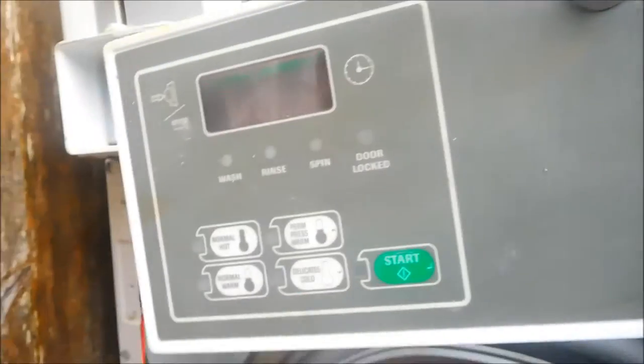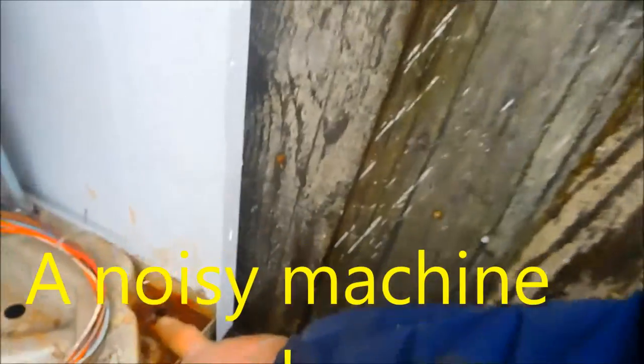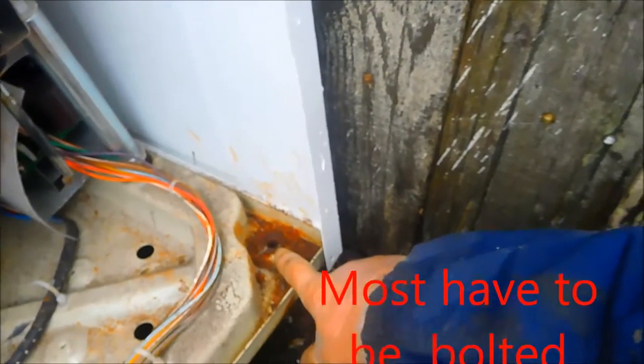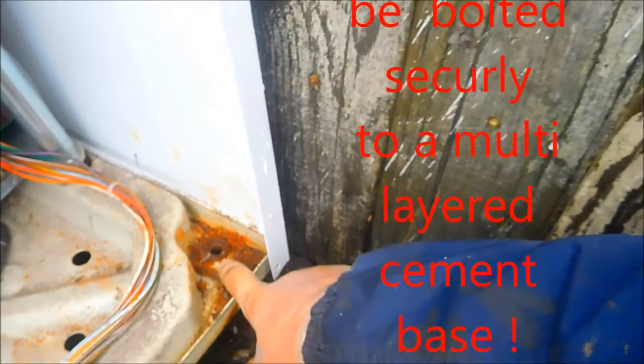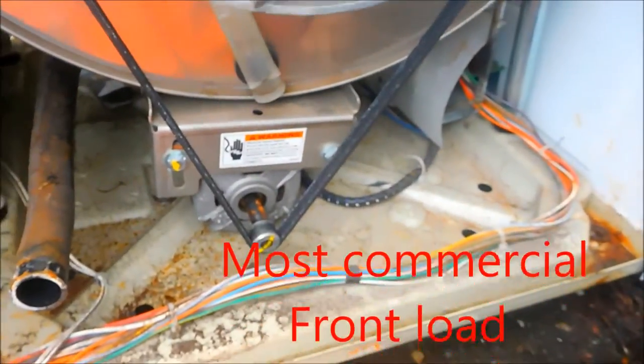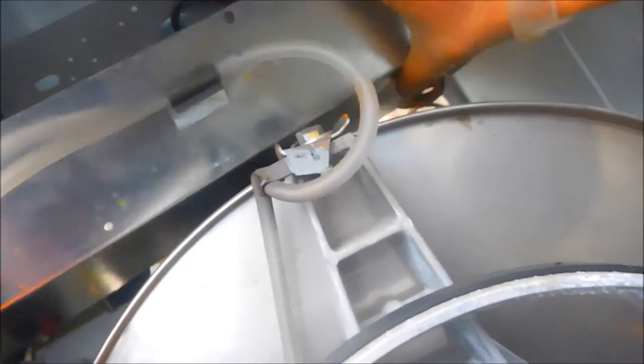We're working on a Hipsch — this is an Alliance Laundry System coin-op machine. What had happened was, it's possible that the mounts were not mounted correctly into the floor. Normally these units have to be mounted directly into the floor, and there's a special cement base that goes underneath it. On this particular one, this part here had come loose on the top — it had come apart and was banging on the bottom of this thing here. Every time the thing would make a move, it would bang on here. So that was the problem.